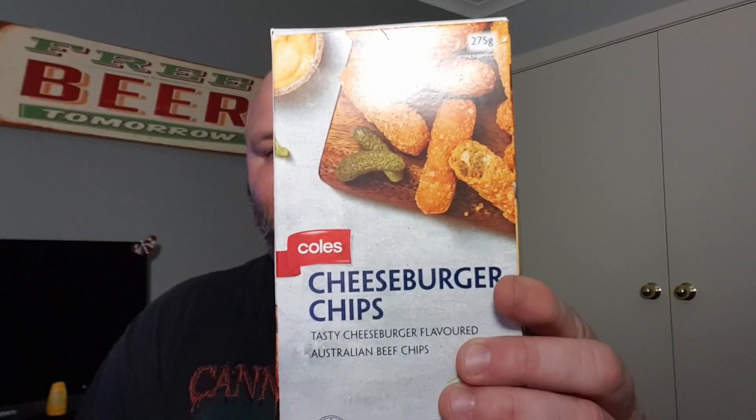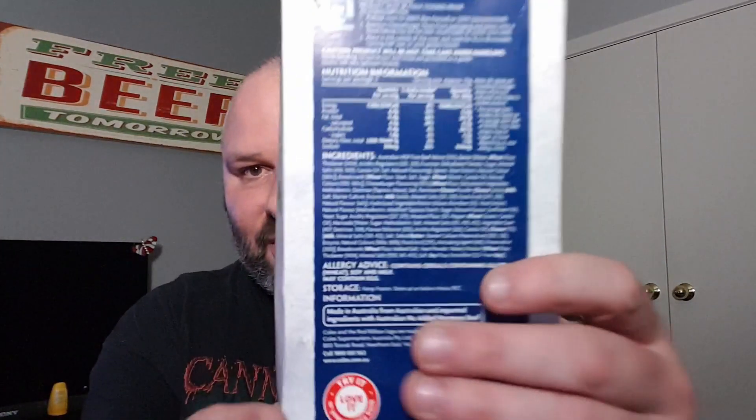So I haven't seen them before. They were $5 in the freezer aisle. It says they're tasty cheeseburger flavoured Australian beef chips. If I have a look at the ingredients, there is a mile-long list. I'll put the nutrition up on screen for you. Cook only in the oven — so I guess they're a little bit like a chicken chippy, except with the cheeseburger filling rather than chicken. Well, that makes sense, doesn't it?